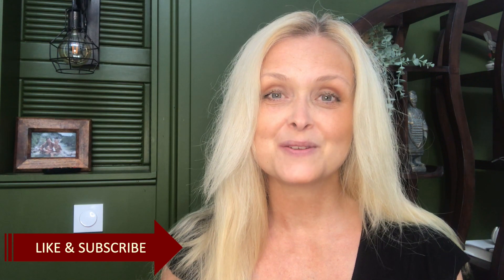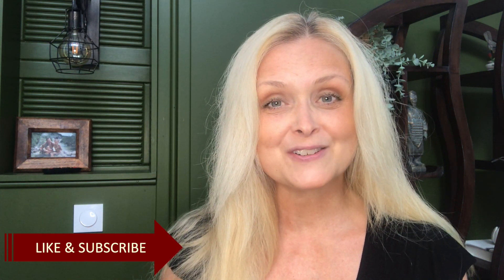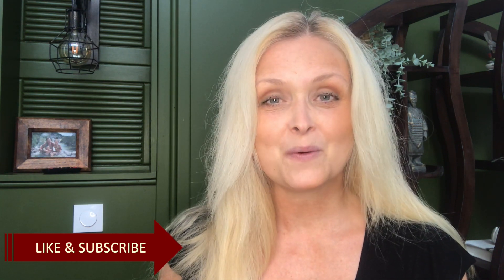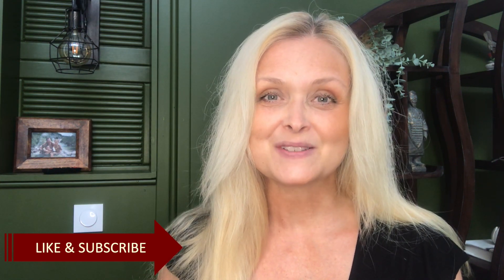Hi everyone, welcome to Marika Creations! Today I will share two summer DIYs, and before each one I will show you what and who inspired me, so stay tuned.